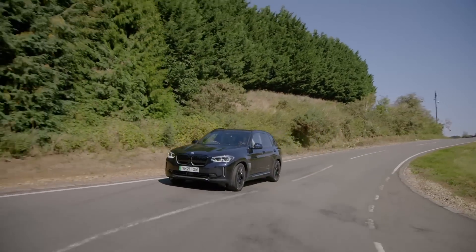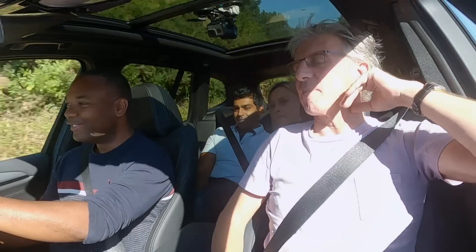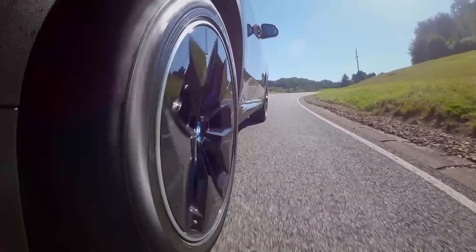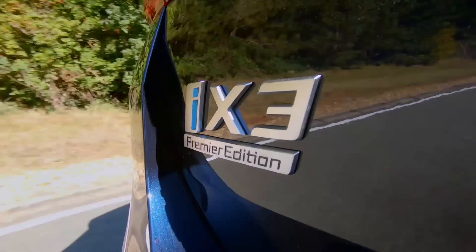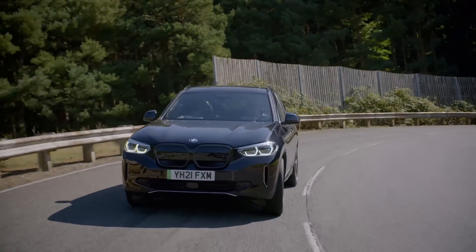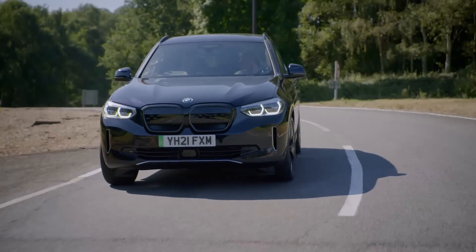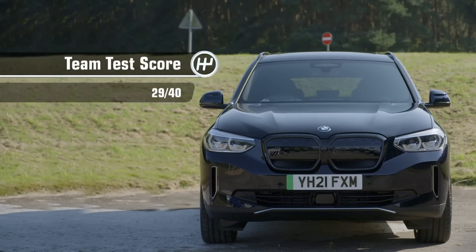Time for the scores. It's a good effort, the iX3. It's okay to drive, it's got really good tech, but is it as good as it could be? Not convinced — seven from me. It looks really decent, inside comfort was good, and the artificial sound quality was very good, but they need to commit to a full EV platform — seven. On the whole, good looking and went well, but 60 grand is a bit pricey — seven out of ten. I really like it, I love the sound, it drives well, it's got some get-up-and-go — it's going to get an eight! Which gives the BMW iX3 a team test score of 29 out of 40.